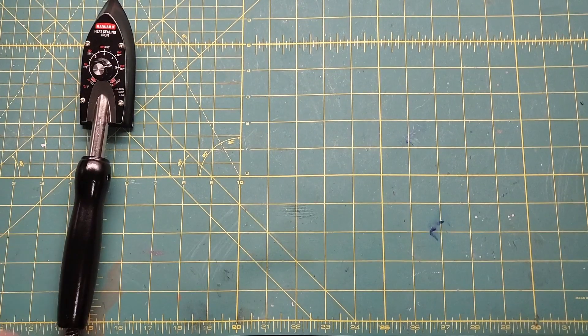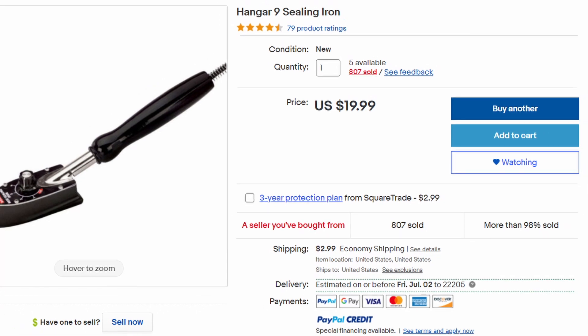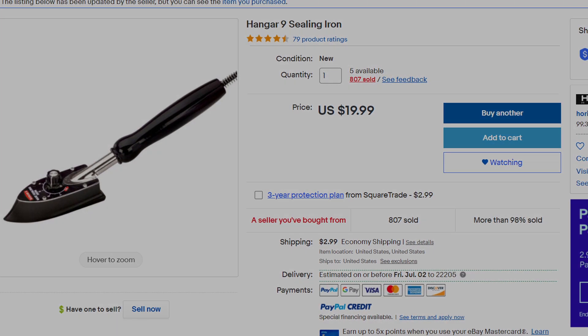The tools for this procedure are the covering iron, a sock, a cutting board, and a security bit screwdriver. I will provide a link to the exact covering iron I used in the description of this video.